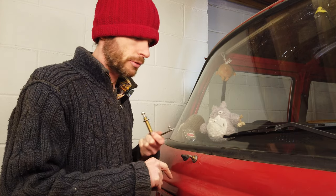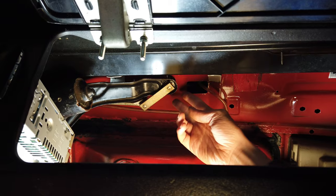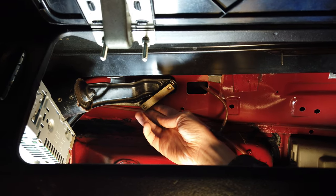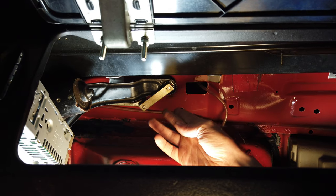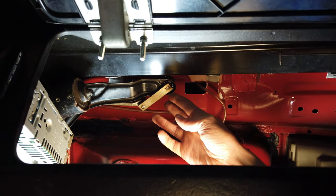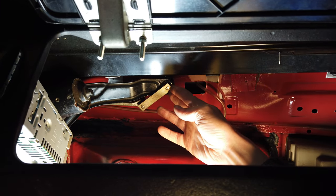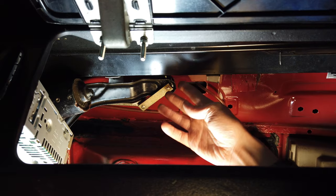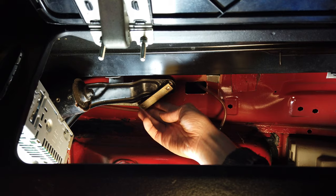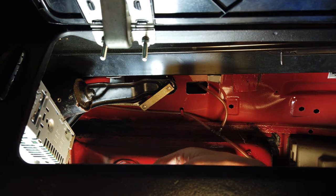Welcome to behind the dashboard. To get the glove box out and get access to this, we want to separate this ball joint up here from the main wiper mechanism. Then in theory, once we undo the nut on the outside, we should be able to pull this old spindle back out. I'm going to get some pliers and try and wiggle this arm — part of the wiper mech — off here.